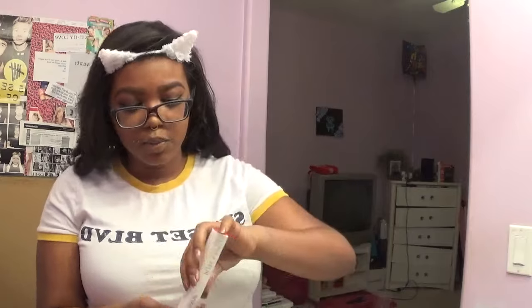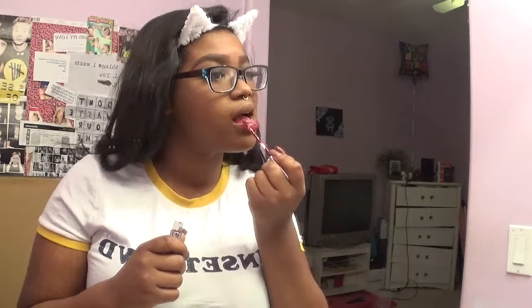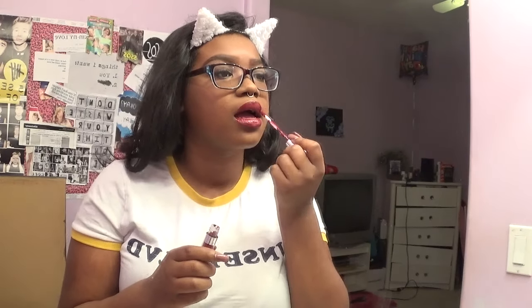Taking a blush brush, I'm going to be putting a pinkish-toned blush on my cheek. The next product I'm going to be trying out is a ColourPop lipstick in the color Avenue. This is way more red than I expected it to look. So that I can show you guys the full natural color, I did not apply lip liner.